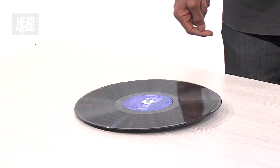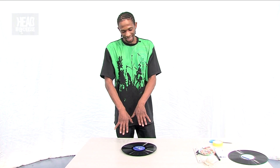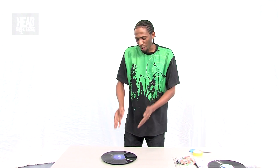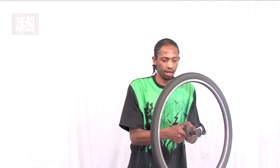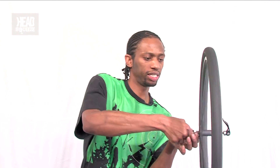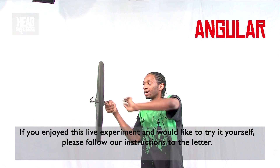So we've seen how the different things affect angular momentum. Now let's not mess around — let's try something even bigger, like a vinyl record. And I'll upgrade to something even bigger and badder than this — and this is all due to angular momentum.